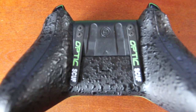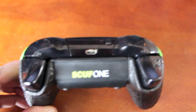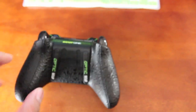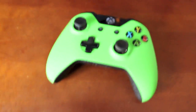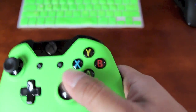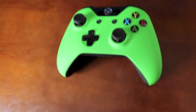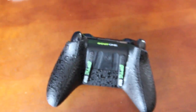As you'll see here, it says Optic SCUF. One of the key features is that it's programmable — you're going to be able to program it to whatever you want. If you go with four paddles, which is obviously what's always recommended, you never have to take your thumb off the stick and don't have to use the face buttons. You can do it all using the paddles in the back.